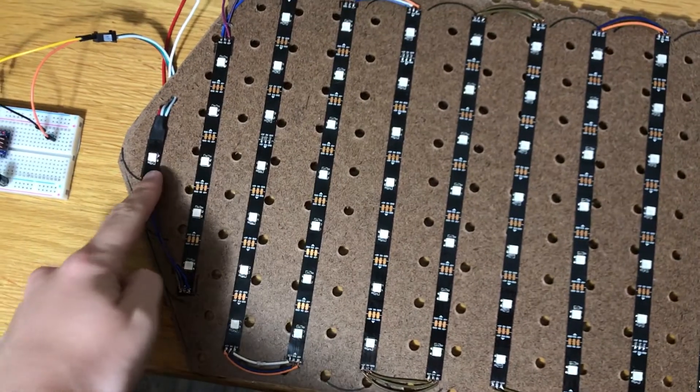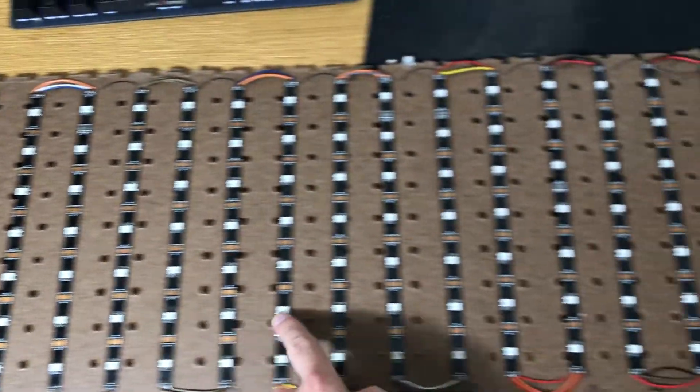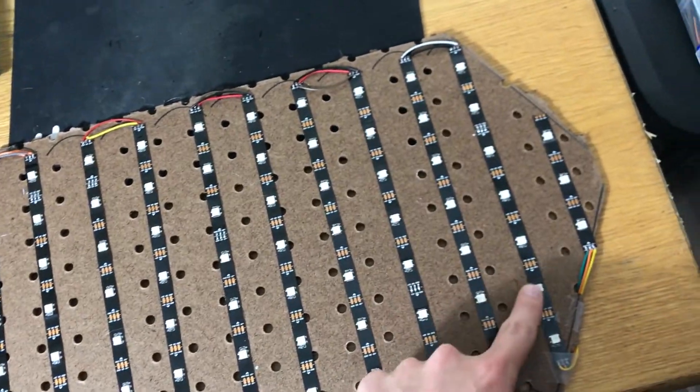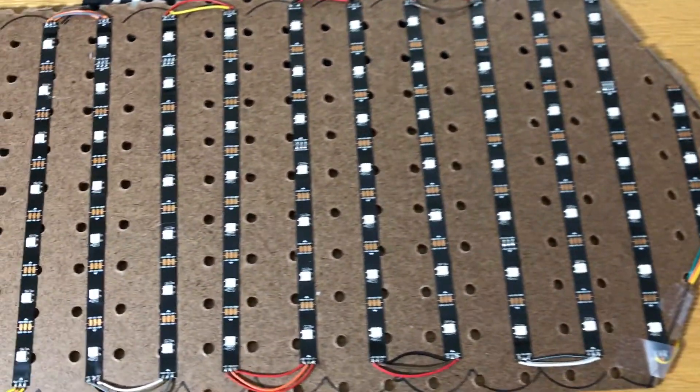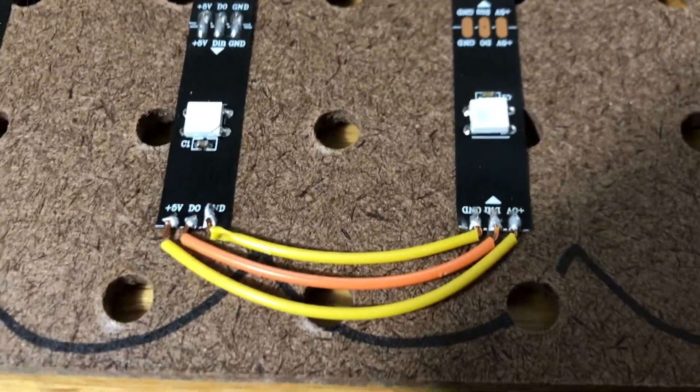And here that is completed. I actually forgot to film myself doing this, but you can see from left to right we have one, five, 17 rows of seven, and then on the final right side is three LEDs. The soldering job is not amazing, but it gets the job done.